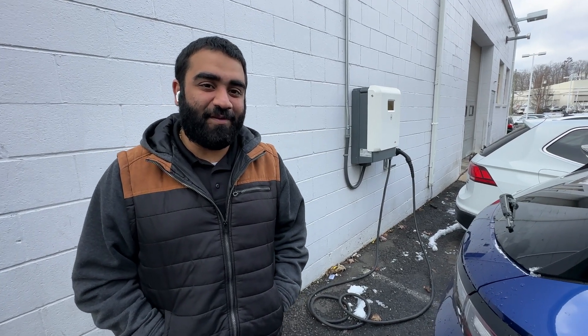Hi folks, today I'm going to be showing you guys how to charge an ID4.